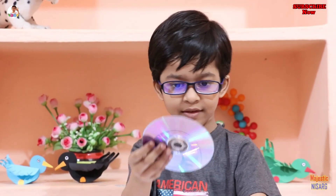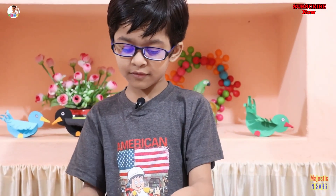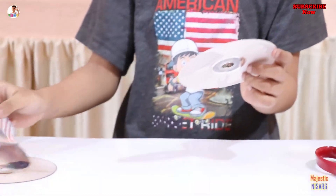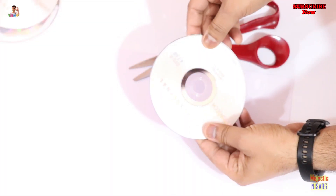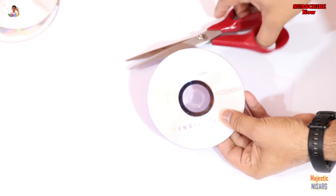First you need to cut the CD, then you need to put two layers out. You can see these are both of the layers of this CD. My father will show you how to do this. Let's start. Now you can see my father will show you how to cut this CD into two parts.